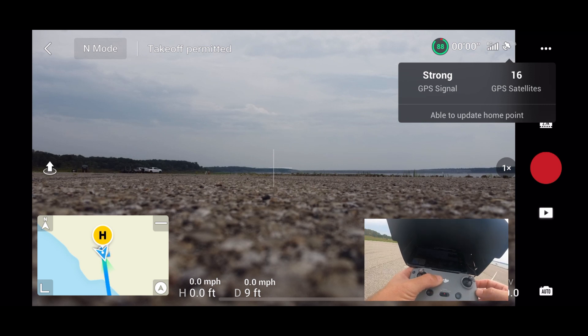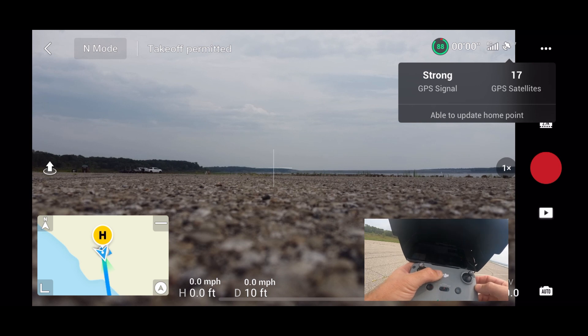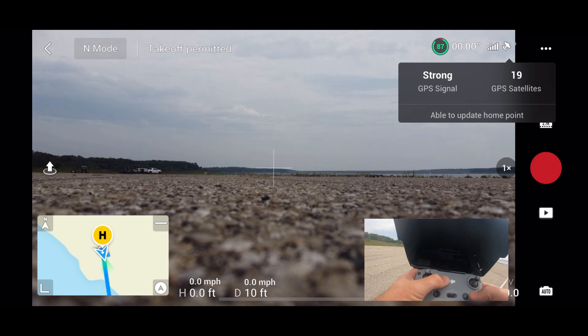Now we're going to go to the third one, which is the fail-safe. This will activate if you've got a good GPS signal — we've got 17 satellites right now — and the drone and controller lose connection. So I'm going to get the drone out over the water. I'm kind of nervous about this; I've never tried this before, so I don't know if going over water is the smartest thing to do. We're going to get Jack up in the air, get him out about 500 feet, and then I'll turn the controller off and we'll see what happens. Hopefully he comes back.